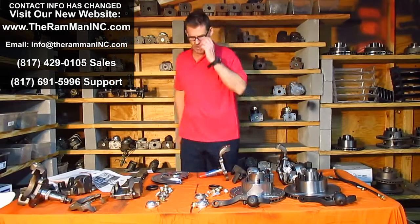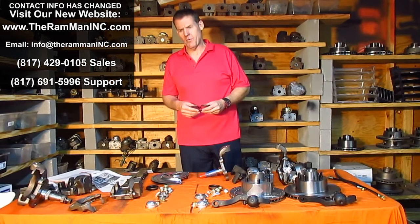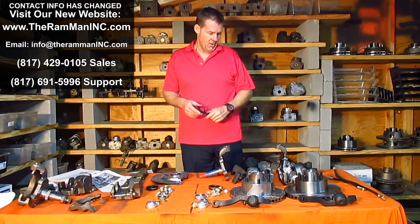Good morning, friends. It's a Sunday morning. I'm going to try to help out my Mopar brothers. I've made a lot of videos, but I'm going to try to make this one all-encompassing. I still get questions from people — I'm not sure if they're done simple enough or if I'm leaving something out.